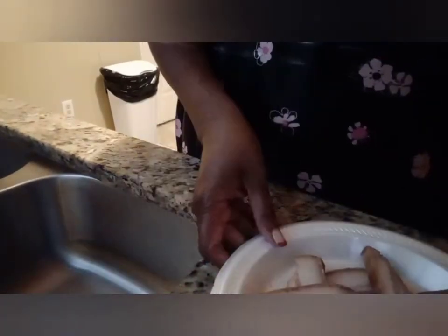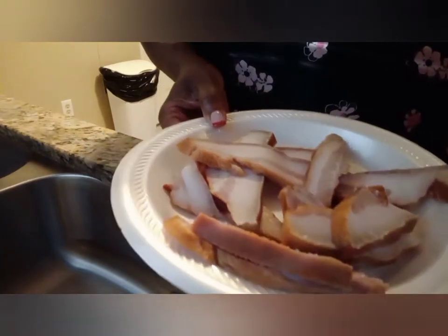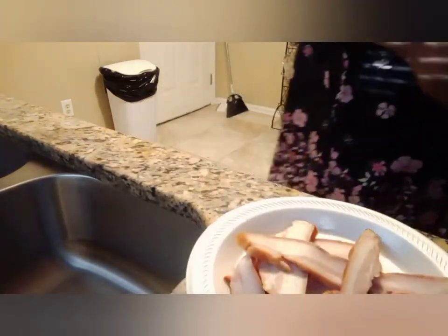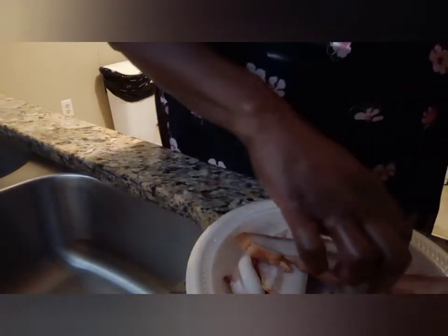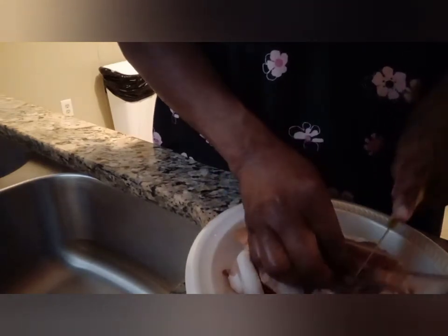This is the smoked jowl meat that y'all always hear me talk about. All I'm doing with this is slicing it up and I'm going to fry it — this goes into my pot of beans.